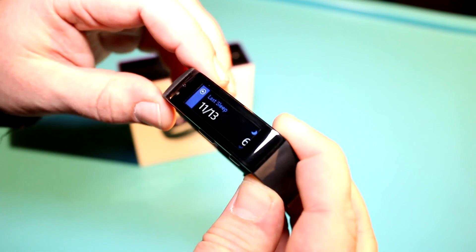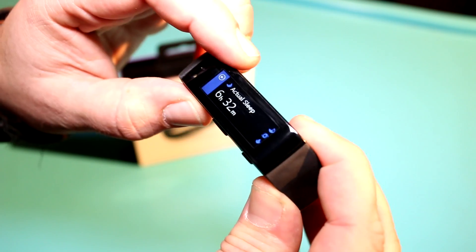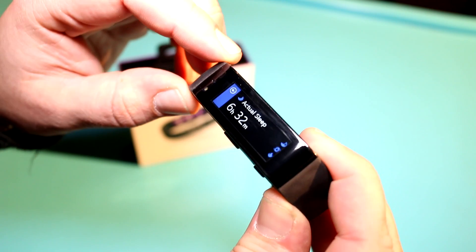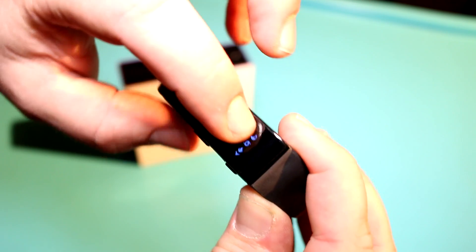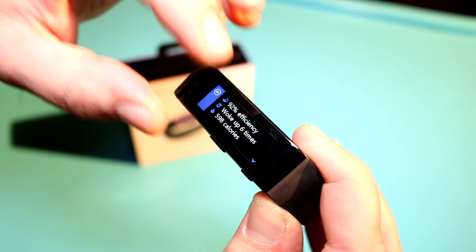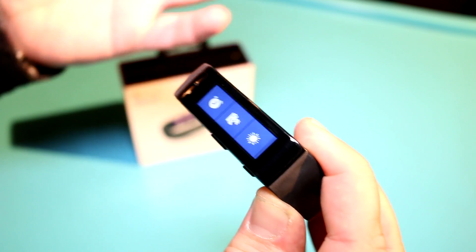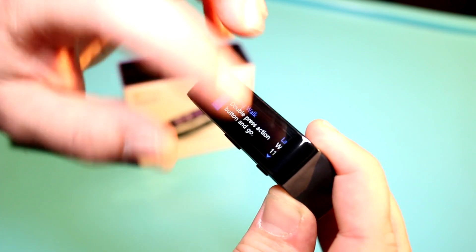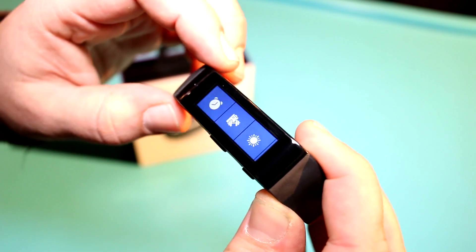There's also a sleep tracker integrated, so you can just start the sleep tracker, and in combination with the app on the smartphone you can check out how good your sleep was — that actually works pretty well. You can see the person who's been using this device has been sleeping for six and a half hours, with pretty good efficiency. They're pretty much analyzing everything that your body allows them to.